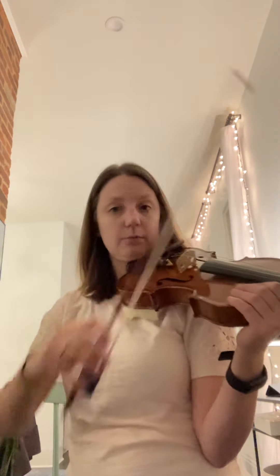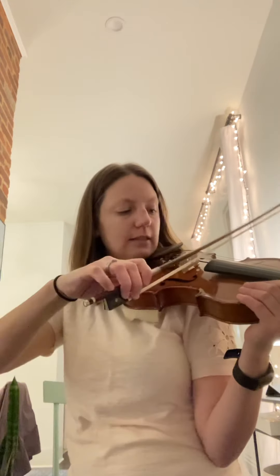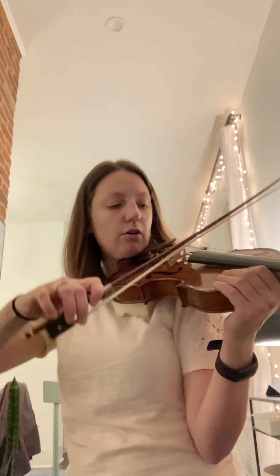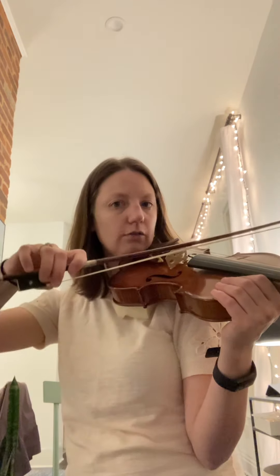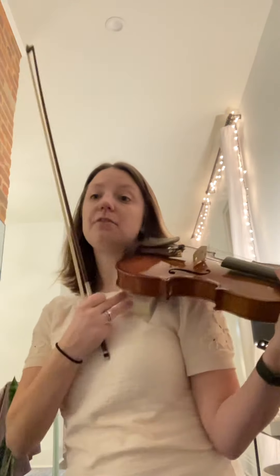One thing a lot of students were doing — and this is what most students do when they first learn to change strings — is they pick the bow up and then move it over. But you shouldn't pick up the bow. The hair of the bow should never leave the string; it should just roll over to the next string. I don't have to pick it up to move to the A string — I just rock the bow between the strings.